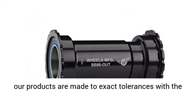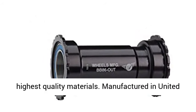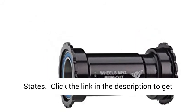All of our products are made to exact tolerances with the highest quality materials. Manufactured in the United States.